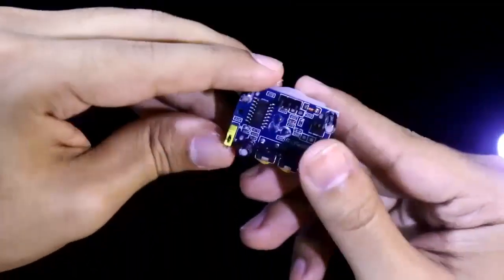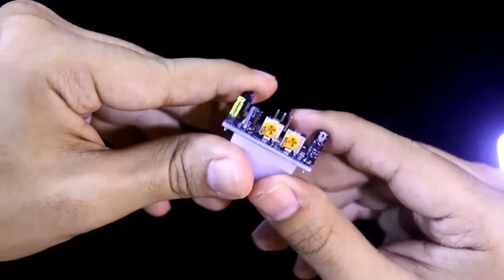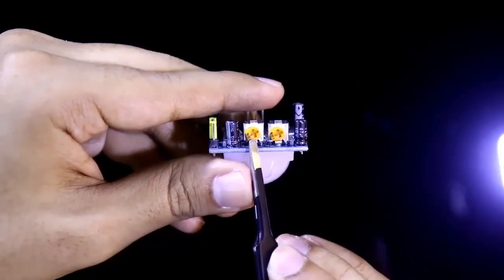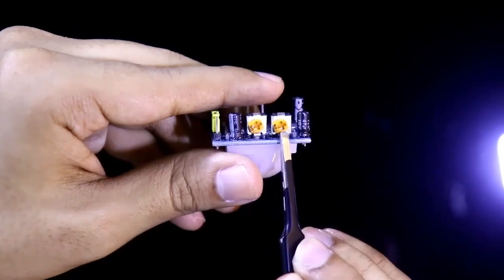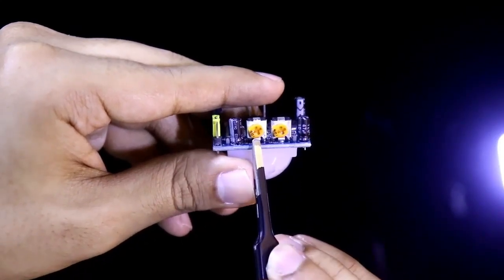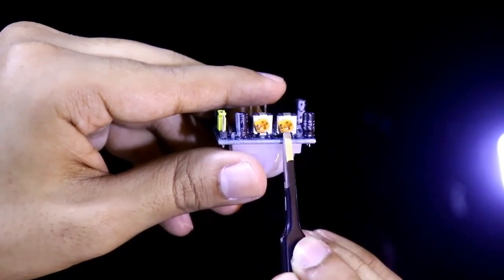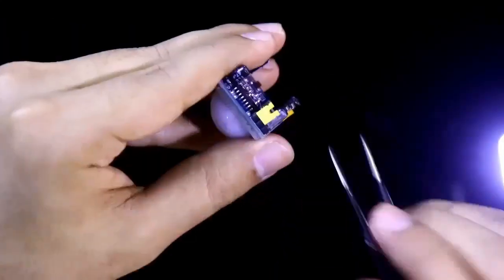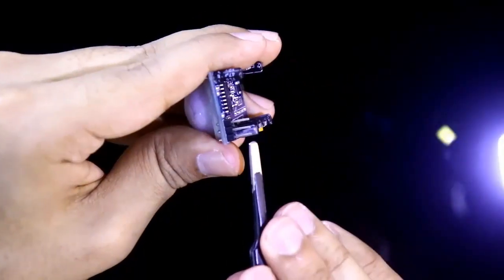For this we need a PIR sensor — passive infrared sensor. It has two potentiometers. With one potentiometer we can control the range or sensitivity, up to 7 meters. With the other potentiometer we can control the delay from 3 seconds to 5 minutes.